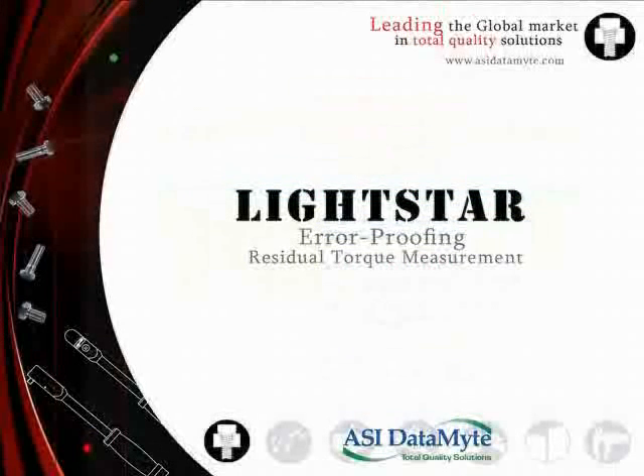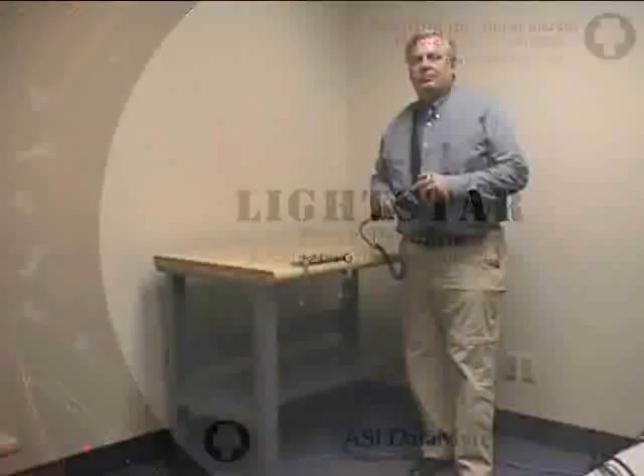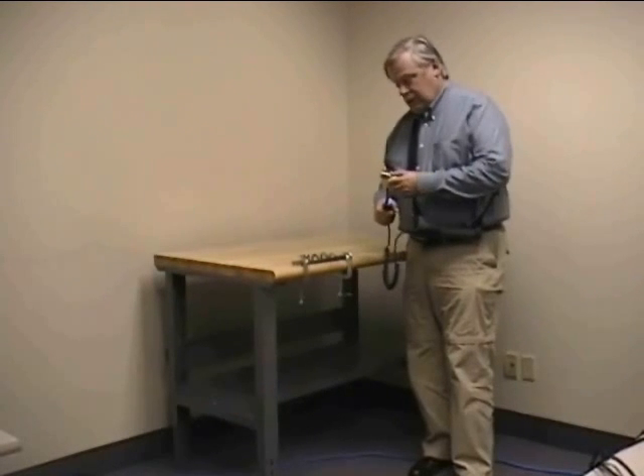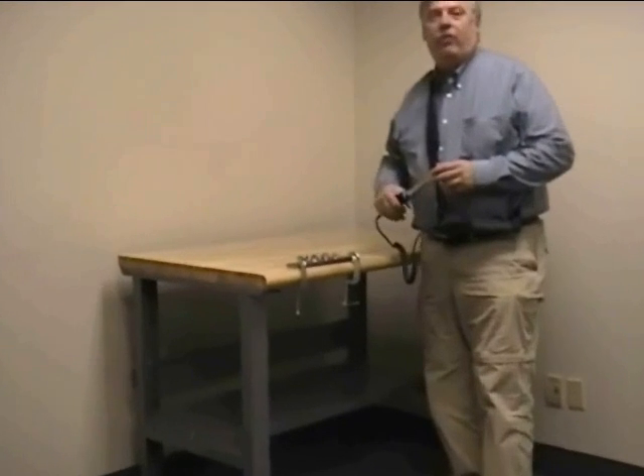Now we'll show you just how easy it is to collect torque data using the 501 data collector and Lightstar torque wrench with angle option. I'm Frank Stode, Applications Engineer for Torque Systems at ASI Datamite. What we're going to do today is demonstrate how our new Lightstar residual torque measurement system with angle function can eliminate false operator high and false operator low readings compared to taking peak measurements.